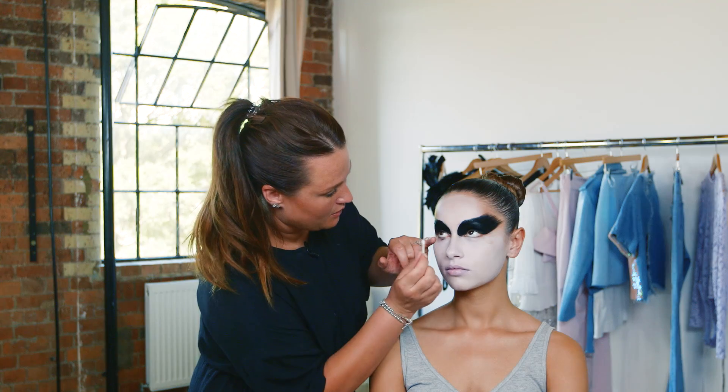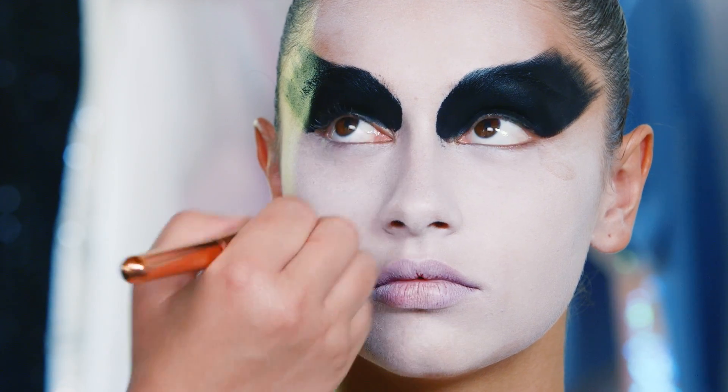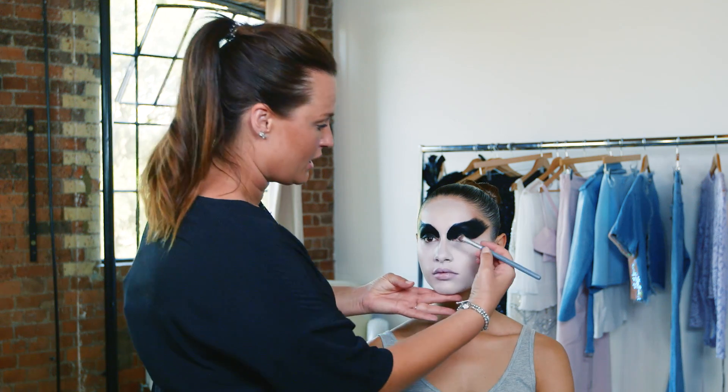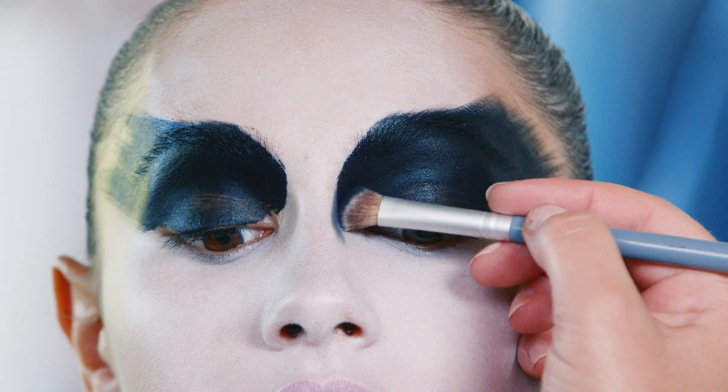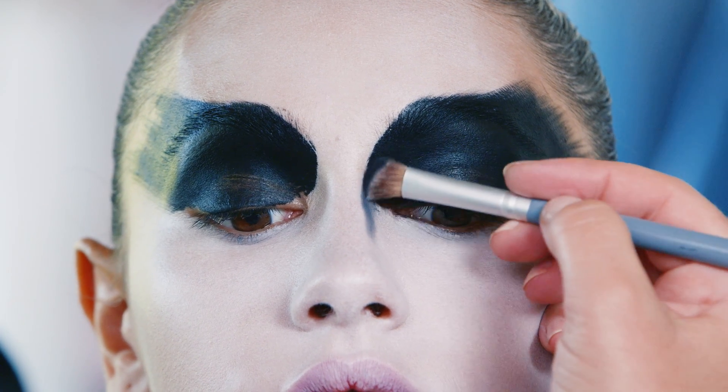Do a little bit of blending — that's always a great chance to even everything out. Now I've got some black eyeshadow on my angled brush, because angles draw lines. I'm going to draw a line down the nose, just starting to shade, and once I've got my rough shape I can fill it in with a bit more gel if I wanted to.